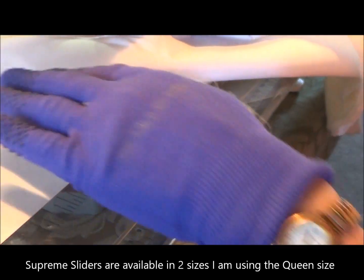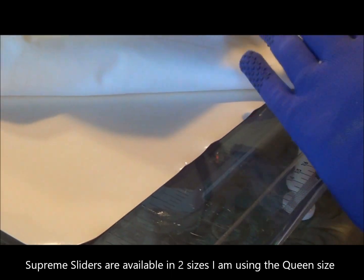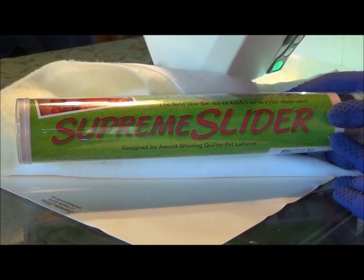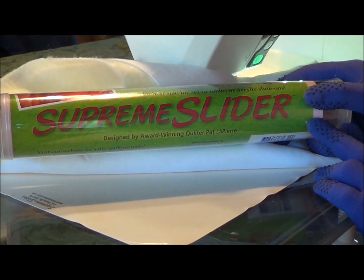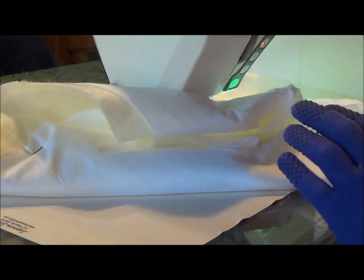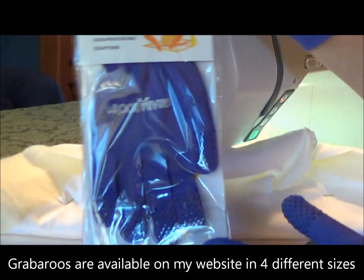Underneath here I've got a supreme slider on — any kind of slider is fine. It's very handy for when you're free motion quilting on your sit-down standard domestic machine. The other thing I use — and these are very well worn — are my grab-a-roos. That's the product there, grab-a-roos.